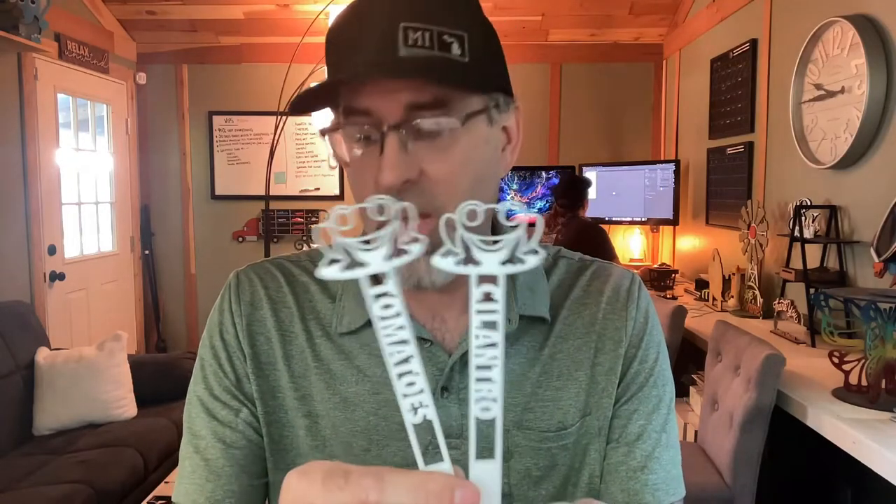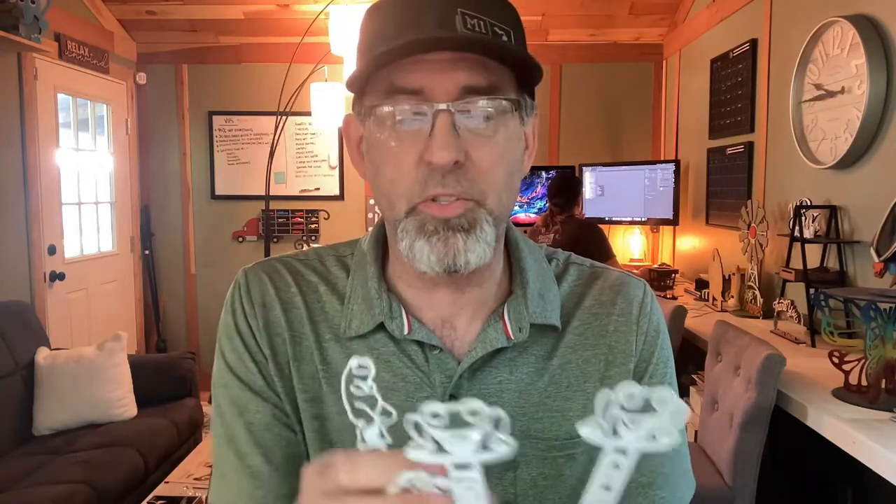This set is huge. First of all, it comes with over 110 different plant stakes or herb stakes — you can cut them out of whatever material you like — and it comes with three different frog designs. We've got the frog on the lily pad, the frog on the mushroom, and the frog sitting. All three of these come with all 110 different herbs or plant options, so these are super cute.